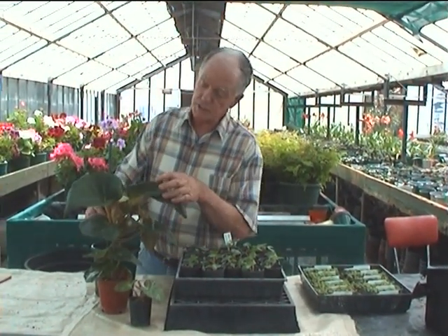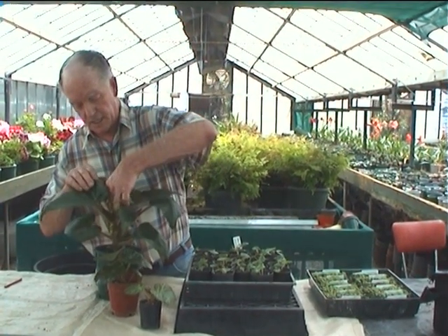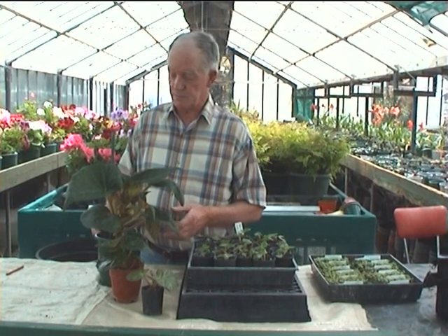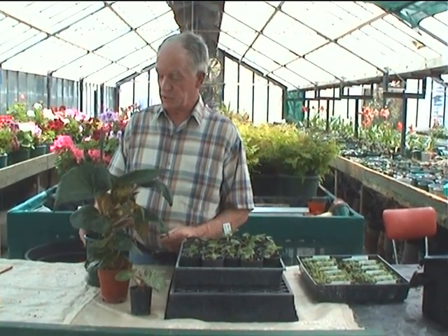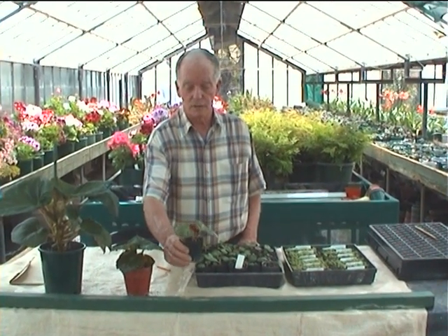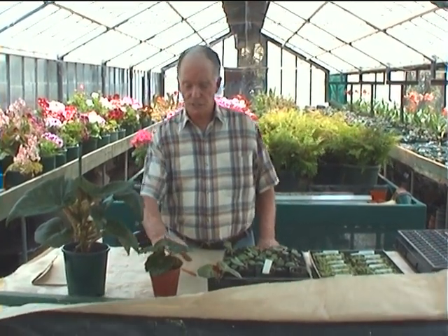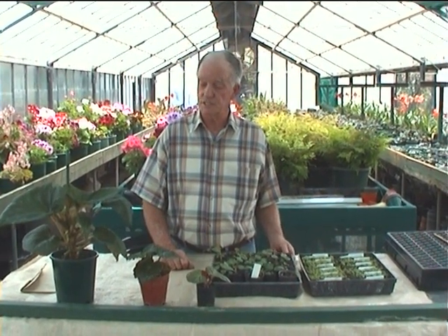If you want to take them a step further, you can pinch the flower buds out, let them grow, and pot on into an eight inch pot to have quite a large plant that flowers later on — but that's all a matter of preference depending on what size plant you want. Recapping on the pot progression: this one is about three months old after germination, this one is a month older at four months, and this one is six months old and at flowering stage. This is just a general idea — under ideal conditions they develop on this schedule, but under less than ideal conditions they will take considerably longer.